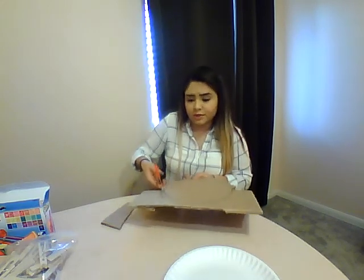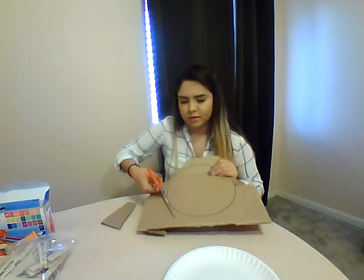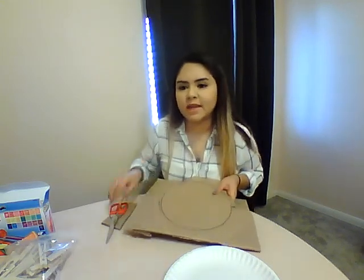You can fast forward through this part if you want — it's going to take a little bit just to cut through the cardboard. I can pause it and I'll come back whenever the circle is cut.